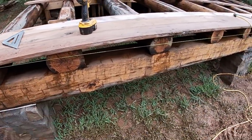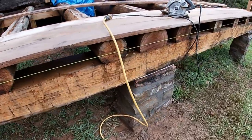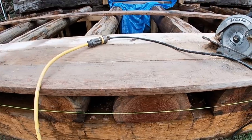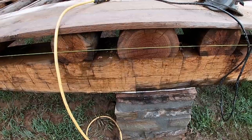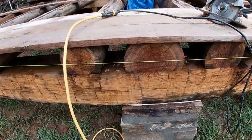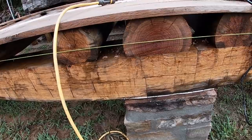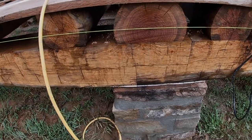I had to put in an extra support block right here. This is going to be where the center post that holds up the porch beam will rest, and I needed something solid underneath the boards. I didn't just want to set that post on top of them without anything under it. So I cut another slightly bigger piece of wood and bolted it down to the girder, so when I set the post up it'll have something solid to transfer the weight all the way down to the piers.